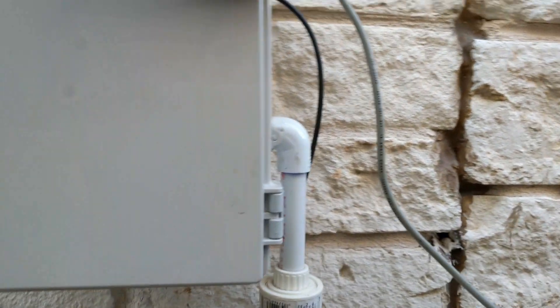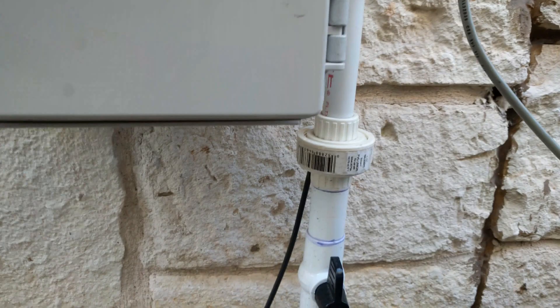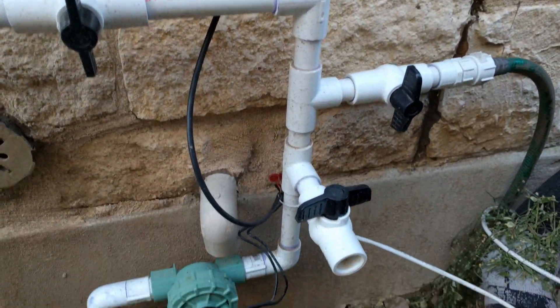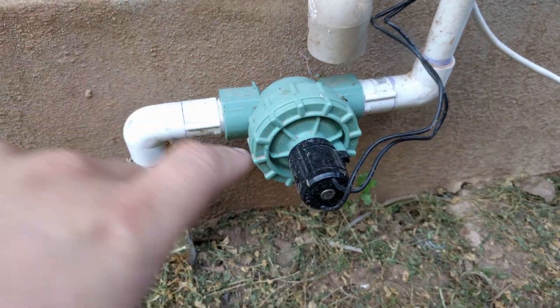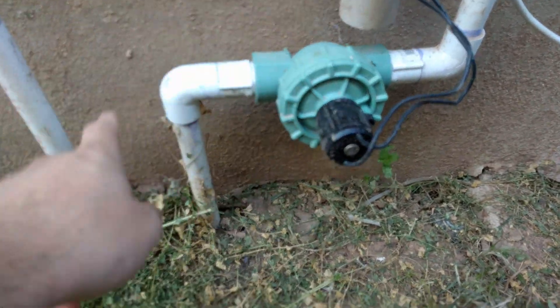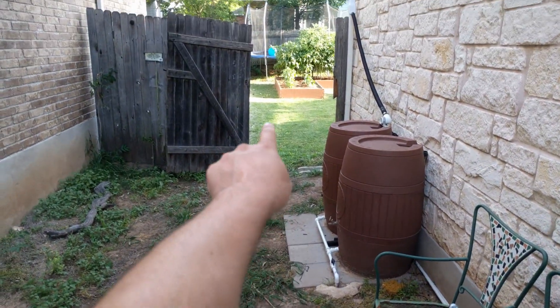High pressure water comes out the right side here, down through the unions, through the valves, and down to that sprinkler valve — that's the high pressure side. I flip that on with the Wi-Fi sprinkler controller and it goes down through the ground and up to the garden.